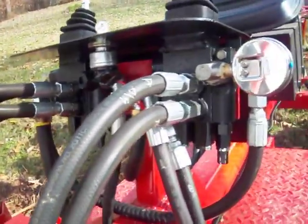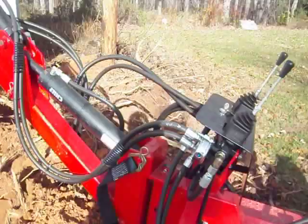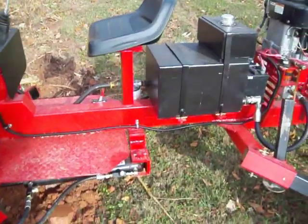I'm going to take a closer look at the valve setup. You can see the hydraulic tank that I built out of an old tank.